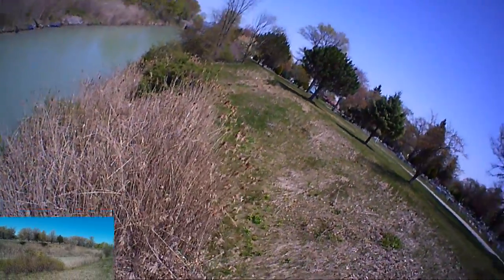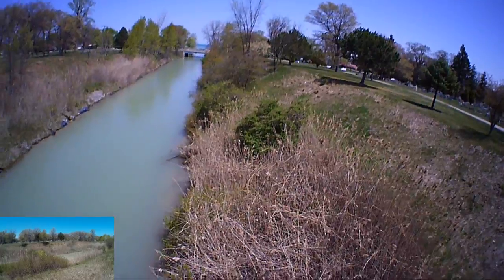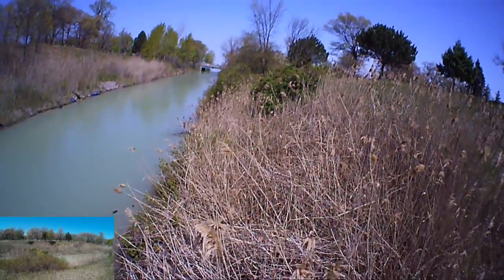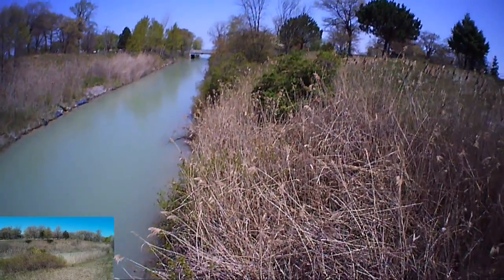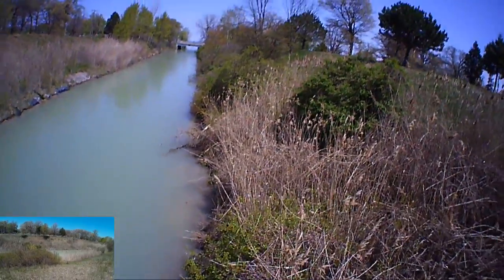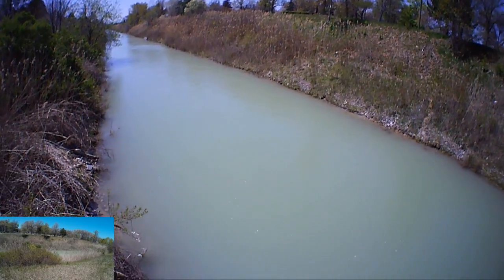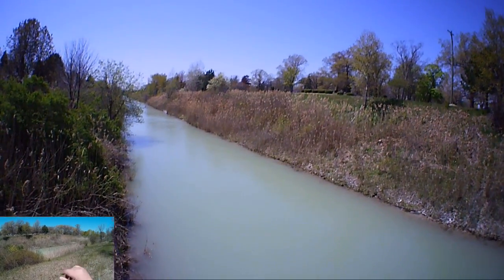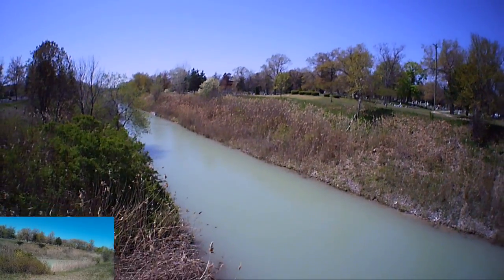I'm going to try taking it down further and then bring it back. That wind is really lifting it up — I don't want to hit the cattails. Let's see if I can get some images. I am pretty close to the drink, so let's go ahead and bring this guy back up.